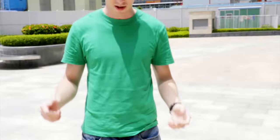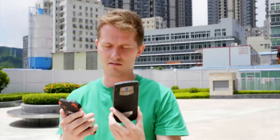Alright, it's a really sunny day out here today, I can barely open my eyes. I thought I'd just go for a quick walk about and see if these phones hold up. Well, let's carry on — so far so good.